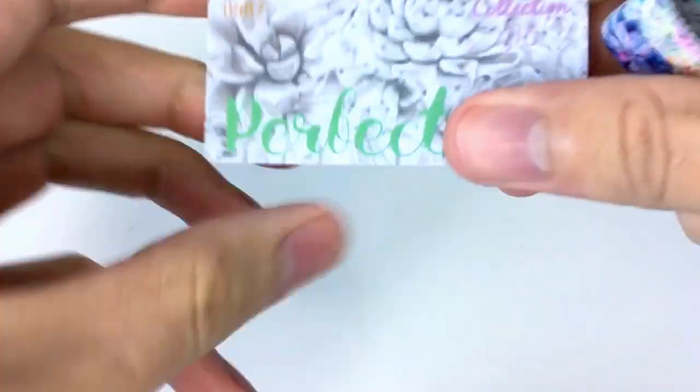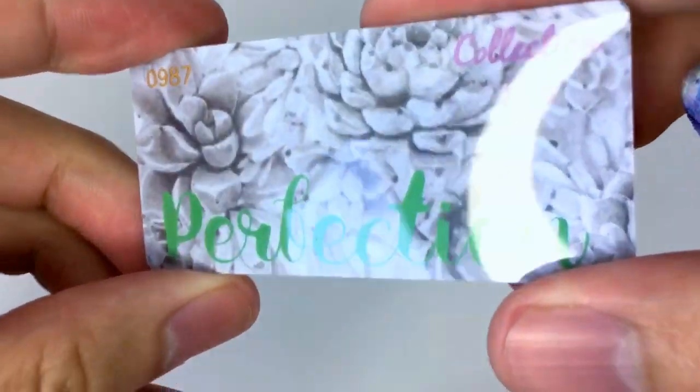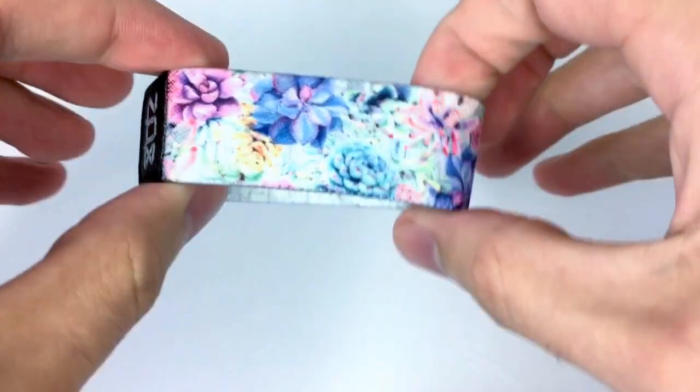What is up, guys? I just want to give you a quick video preview of our Perfection strap. Here is the card it comes with. This one is collection number 115, as you can see, and here is the strap itself.